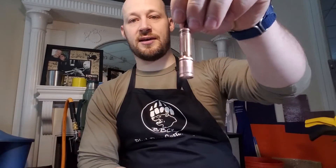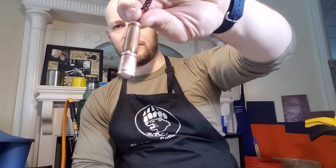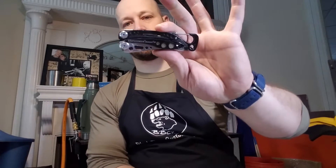BJ wanted a sheath for his Bradford Guardian 3 — the sheep's foot version — as well as a small flashlight piggybacked on that. BJ, if you can comment down below, let me know what this flashlight is and if this is the stock finish or if you acid washed it yourself. It's a really cool little twist light. We also have a sheath for a Leatherman Skeletool.